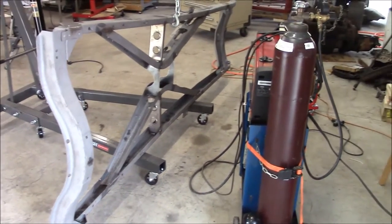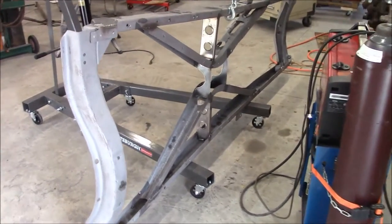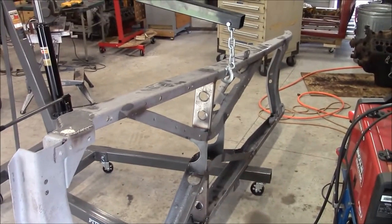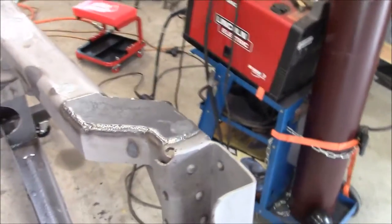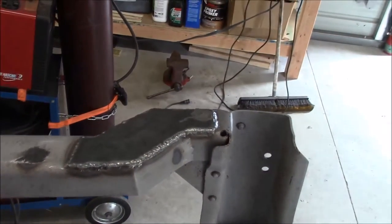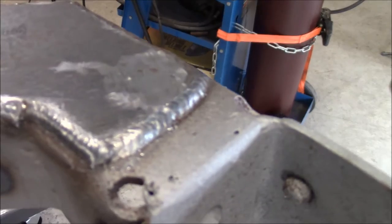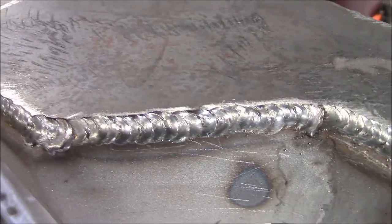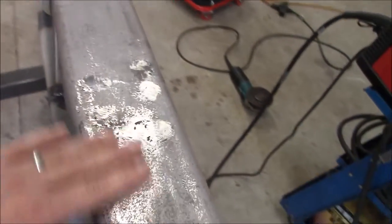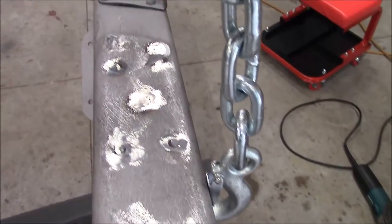Hey everybody, just a short part of this video for now to show you what I've been doing. I've been doing a lot of welding and grinding on the frame, filling up all the extra holes. I went ahead and made some fish plates right here, and I am getting a little bit better on my welding — not so many booger welds anymore. I've been filling up all the holes on the side of the frame, quite a few that I don't need or won't be using.